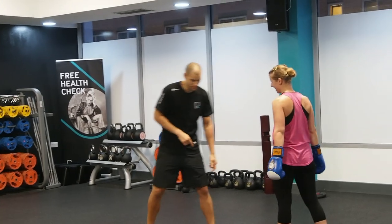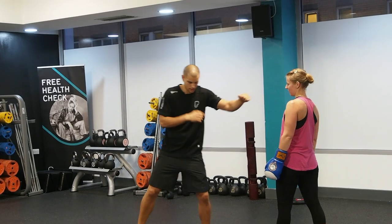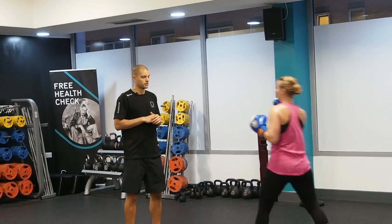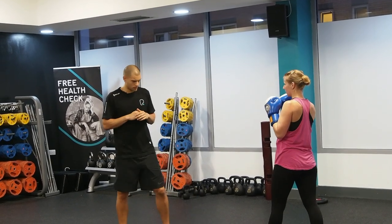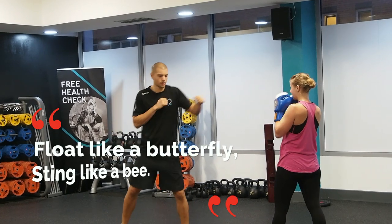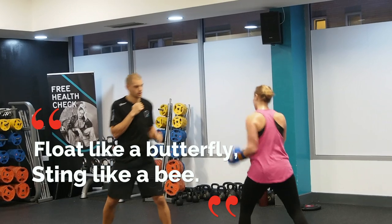From this leg to this leg. So jab is on this leg, and then the hook is gonna be on this leg. Front to rear — just like we did in the warm-up. You hit first and then you come back. Pump, pump, bang, bang, bang, bang.